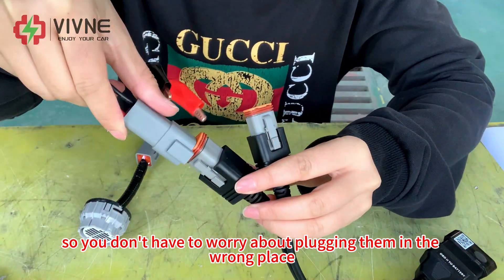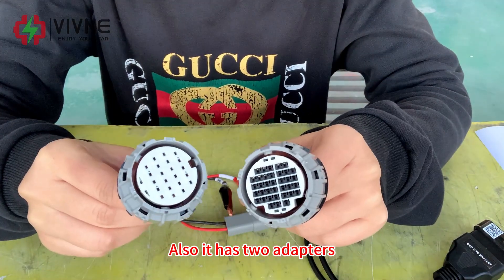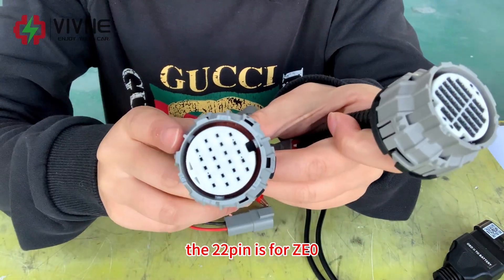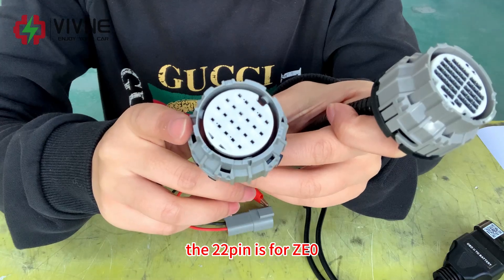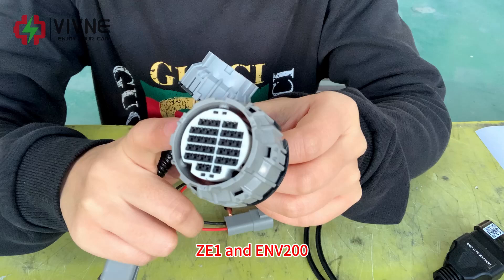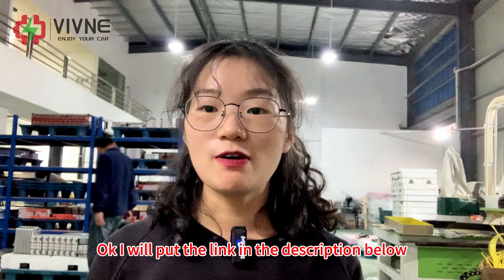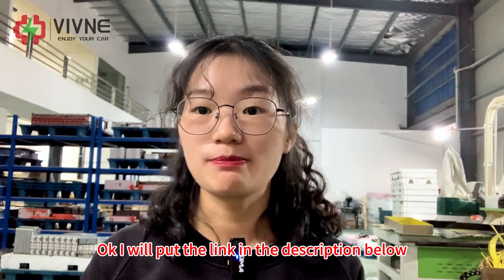There are two adapters included: the 22-pin adapter is for ZE0, and the 36-pin adapter is for ZE0, ZE1, and e-NV200. I will put the link in the description below so you can check more details there.